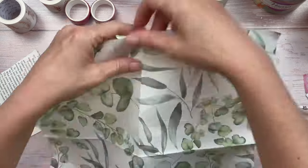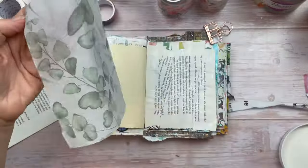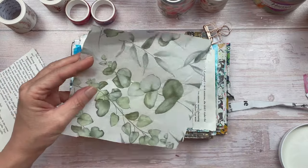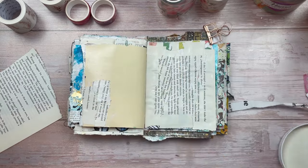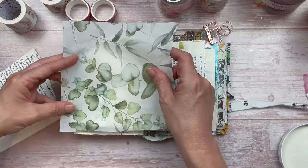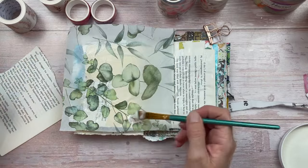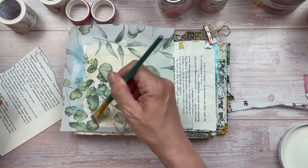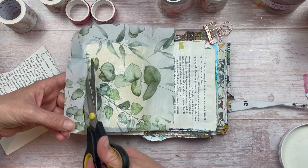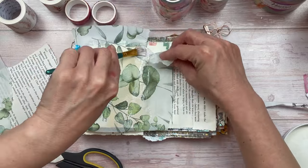I also have this beautiful leaf napkin that I'm going to use as part of the background. Because we're using flowers and botanicals, the base really needs to be some green or some leaves, and I think this napkin will work well. I'm only going to apply it on one part of the page, mainly where the butterfly is not going to be. I'm applying this with mod podge, and also applying a layer over the napkin to make it stronger so it doesn't tear easily if I add paint mediums on top.